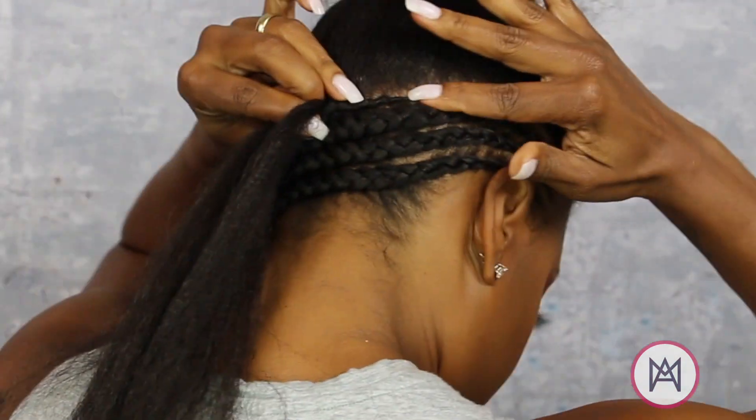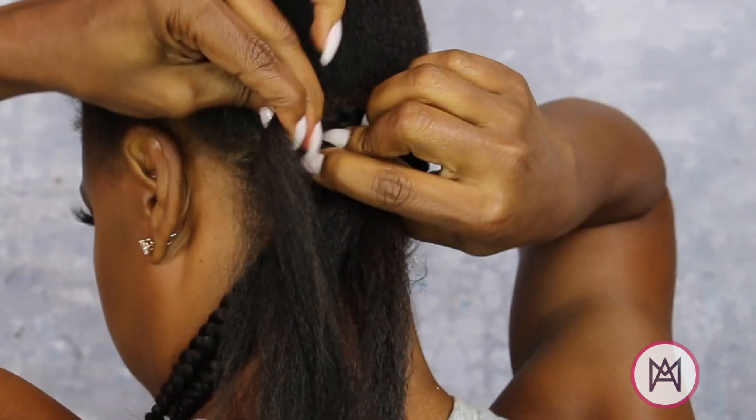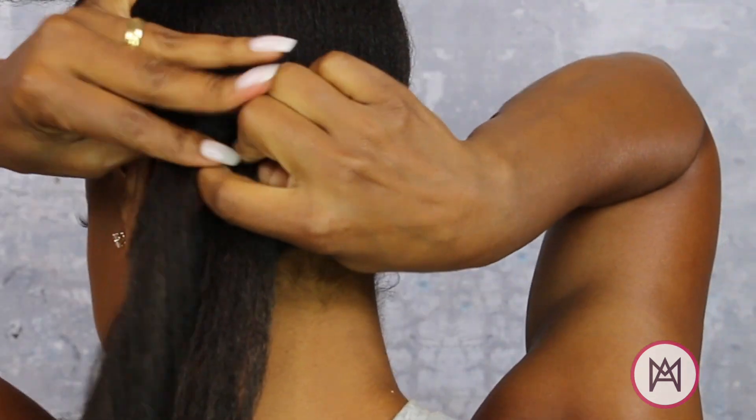Remember when I said always check your work? I was not playing. And guys, I was braiding this with no visuals — I used that mirror in my viewfinder on my camera. So if I can do it that way, you can do it too.